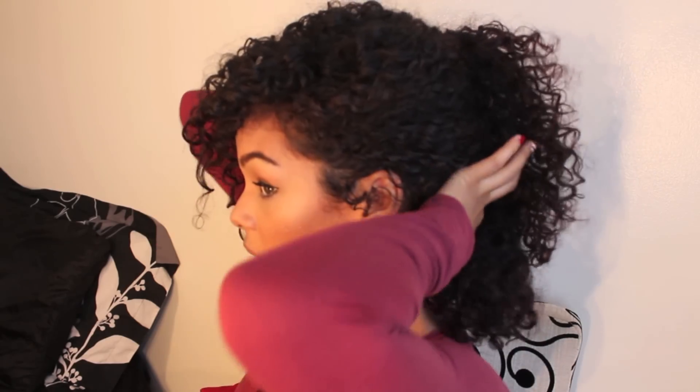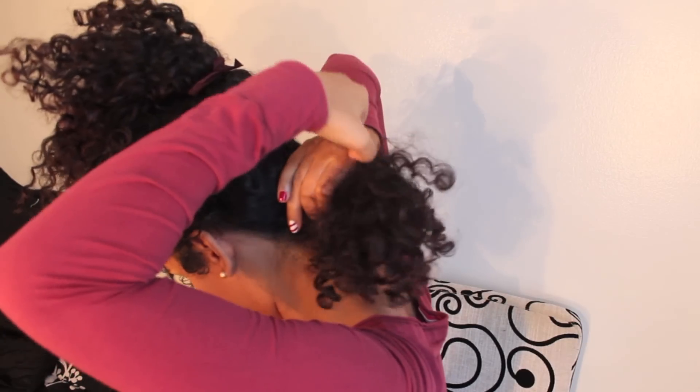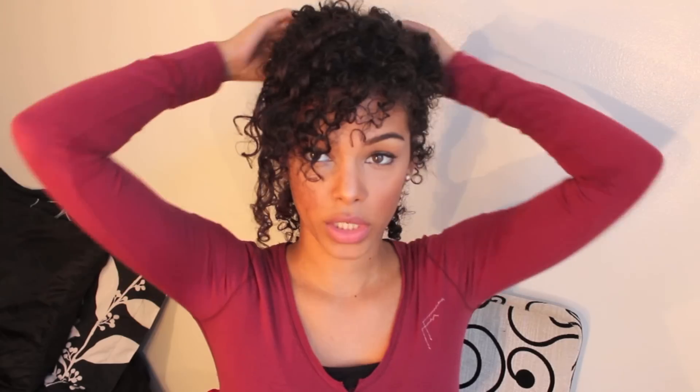Now you can see we have one up here and two on the right under it. The last piece I'm gonna tie really low, right at the bottom. Then I adjust my ponytail — I like to kind of pull on the sides, which creates the illusion of more layers and makes it bigger.